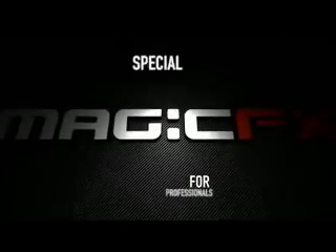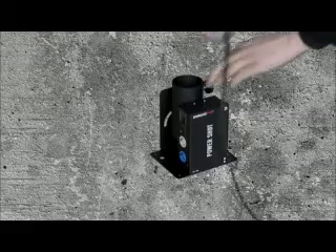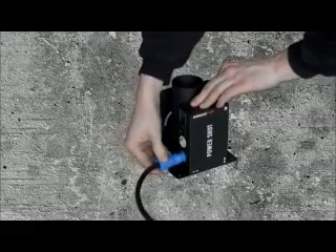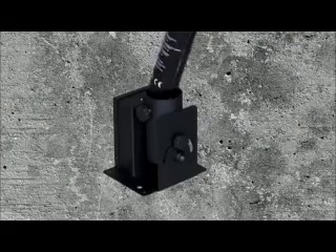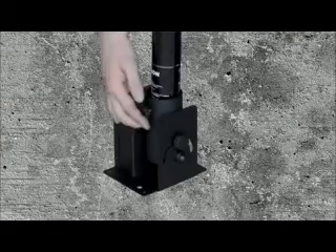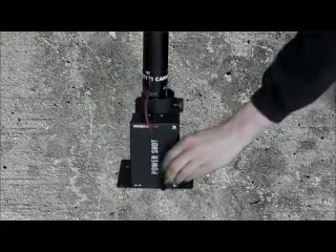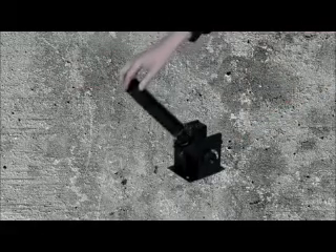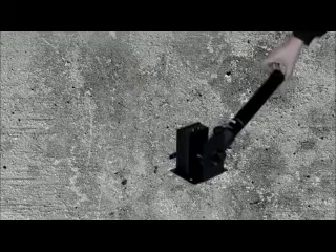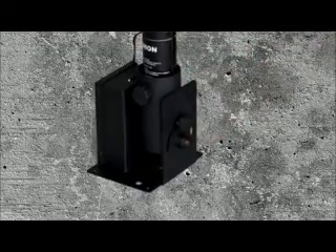Magic Effects special effects for professionals. The Power Shot requires electronic input from a 230-volt power source. Place an electric cannon and lock it by tightening the turn fasteners. Insert the plug which is attached to the cannon, choose the desired angle, and lock the cannon holder.